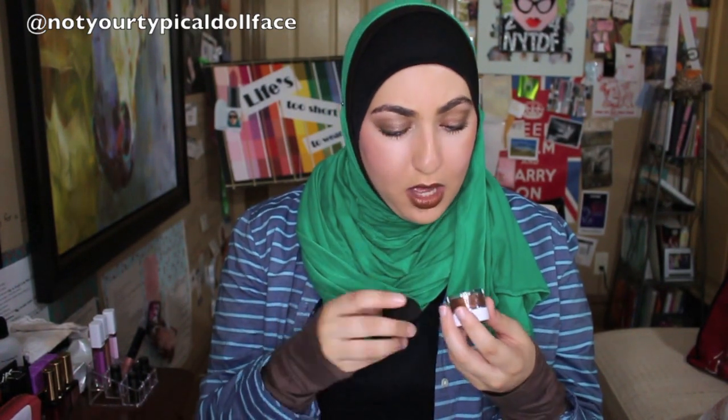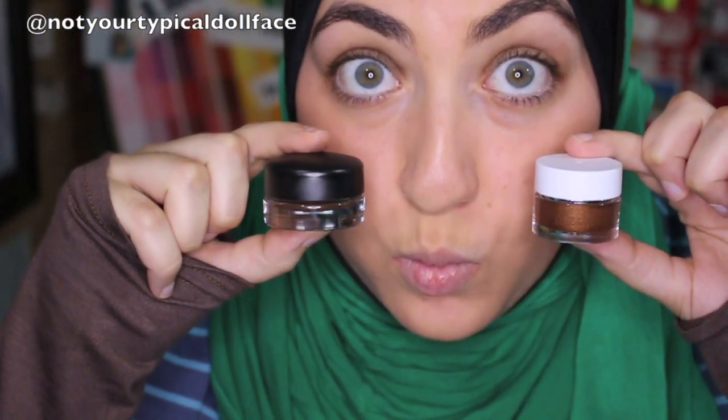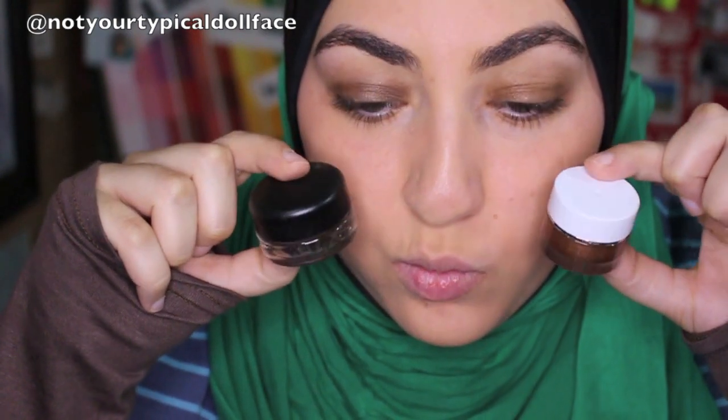Instead of doing a full swatch video on these — because April has a phenomenal swatch video on these that I will link down below — I thought I would do a battle. So I took whatever I could find as the closest comparison in my collection so I could compare them to each other. These are not the same color, but working with them as a base with shadows I know crease, I thought they could serve the same purpose. I used Brownie Points from ELF and Constructivist from MAC. I'm going to show you a close-up of them in my eyes. The MAC one is on my right, your left, and ELF is on the other eye.